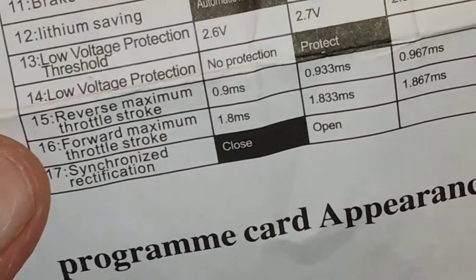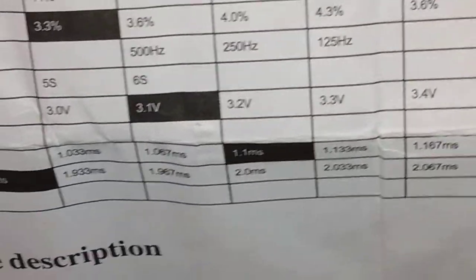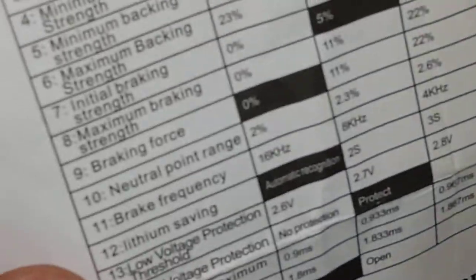I tried screwing around with the low voltage setting and put it as high as it could go. What happened was it just turned off the battery as soon as I tried to use it — it would just shut off right away. That was no good, so I had to put it back to the way it was.